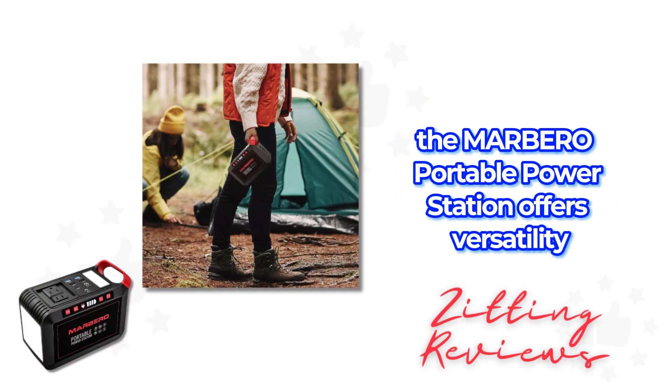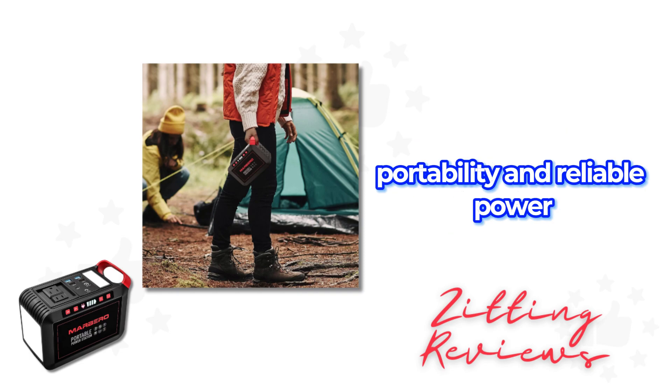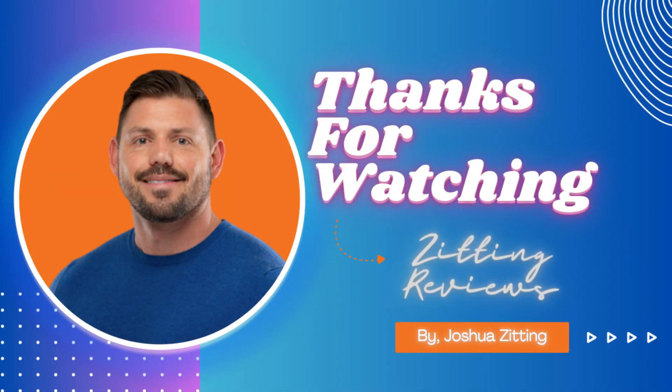Overall, the Marbero Portable Power Station offers versatility, portability, and reliable power. This is Joshua from Zitting Reviews. Thanks for watching.